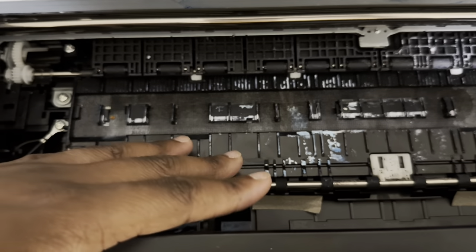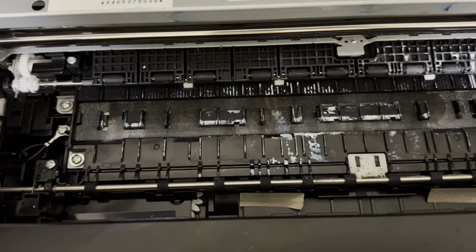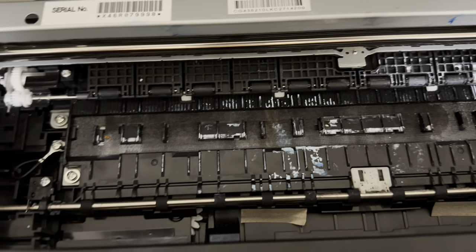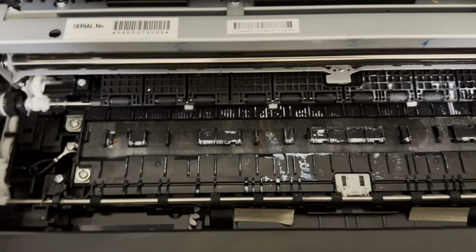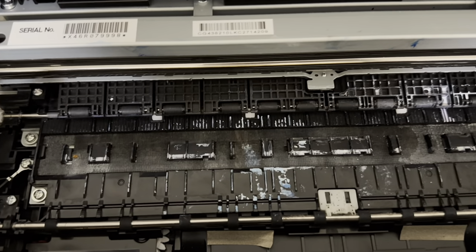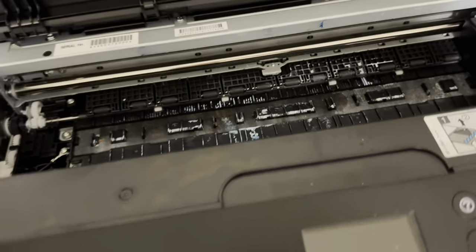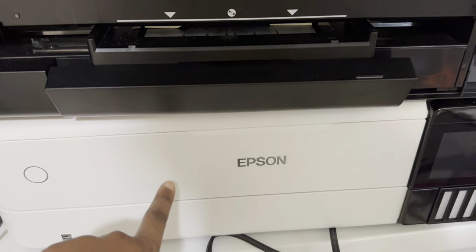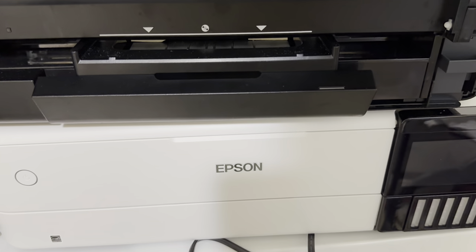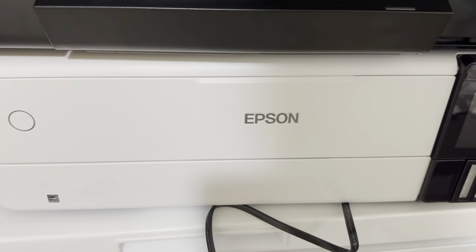I probably could change that motherboard out, but I don't know how and I don't want to mess it up any more than I already did. I don't want to pay so much money for a replacement and still have it not come out right. So I'd rather just go ahead and replace it and do the next best thing. This printer is no longer working; however, I did go ahead and get the Epson 8550 and I have converted this to a DTF printer.